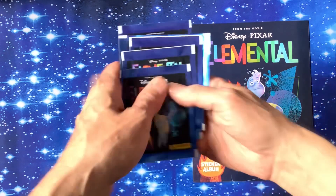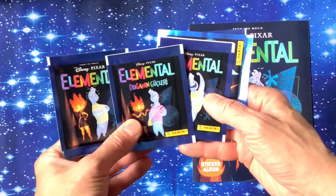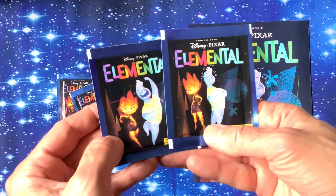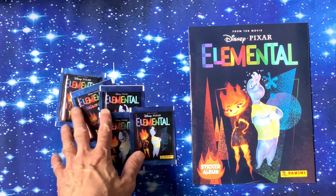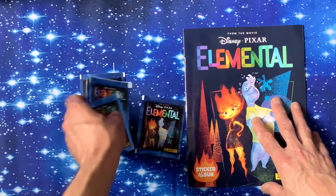Let's have a look at the packs. The packs have got slightly different characters — or the same character in slightly different poses on the front. Really cool, we've got the fire and water characters on there. I can't remember what their names were but I'm sure we'll find out in a minute. We've got five packs, probably about 90p to a pound each — somebody let me know down in the comments section.